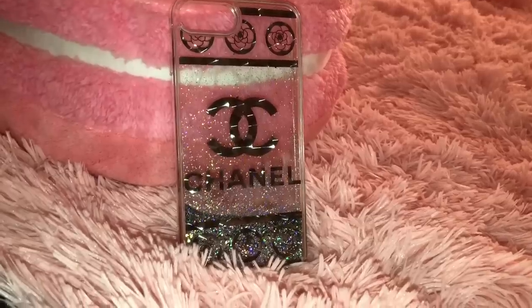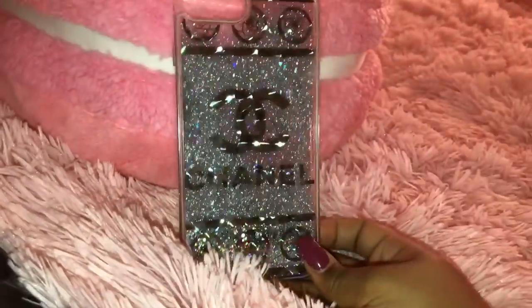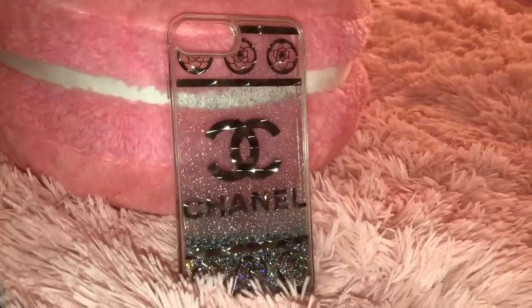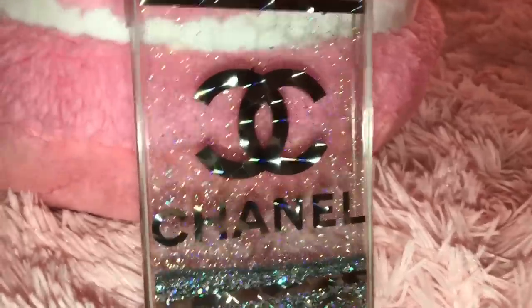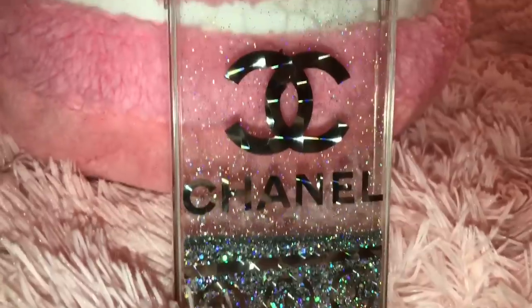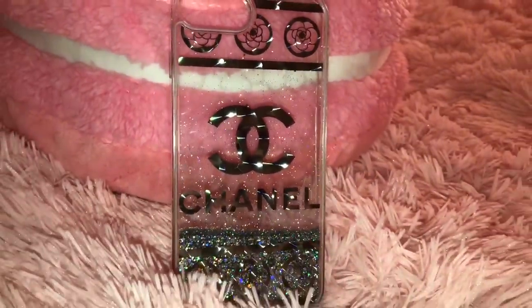Last but certainly not least, this is the newest addition to my case collection — it's a faux Chanel waterfall case. I got this at my local mall at a kiosk, the same kiosk I talk about in my other case collection videos. I just love the holographic glitter look — it's not just silver glitter, it has holographic features to it. Even the Chanel logo has holographic reflects in it. I think it is so gorgeous.